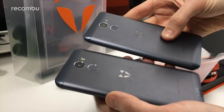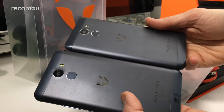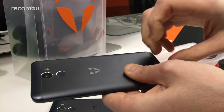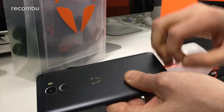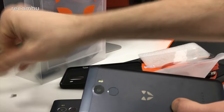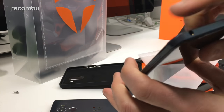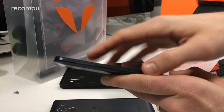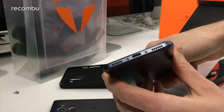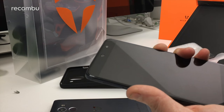You get the rear-mounted fingerprint sensor again, which is always lovely to have on a more affordable device. There's a nice Wiley Fox logo there — still one of the better looking logos out there. On the edges, you get power and volume buttons; up top you get the headphone jack. On the side is the SIM tray, which also includes a micro SD slot for expanding the storage, and down below the Type-C power plug. So that's the phone in a nutshell.